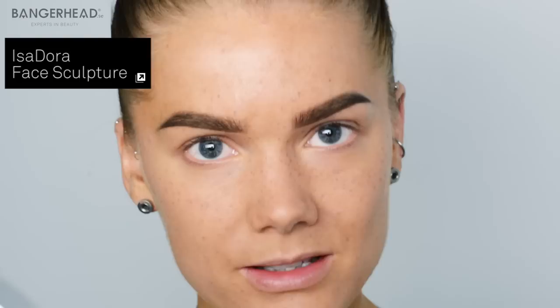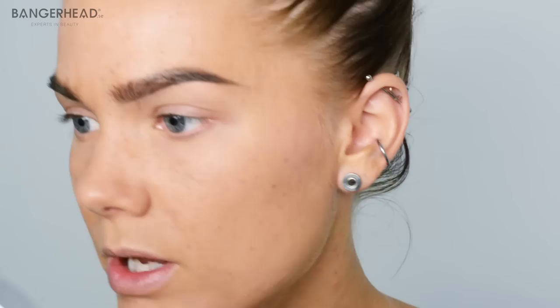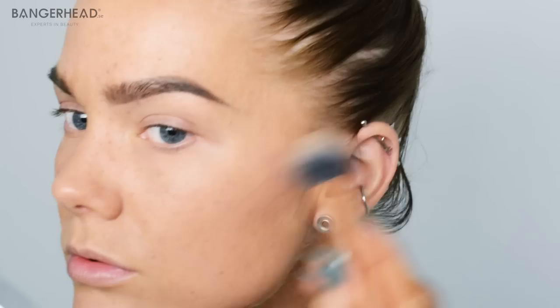And when I'm done with the freckles, I am going to continue with some contouring and some blush. I'm using the Face Sculpture from Isadora — and this is not a sponsored video, I just happen to use a lot of Isadora products. I'm going to use this bronzer color, using the same brush to just contour my cheekbones a little bit, my temples, my forehead, and then under my cheek. And don't forget the neck because it looks funny if you're having makeup on your face but not on your neck.